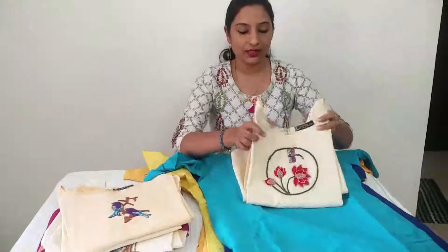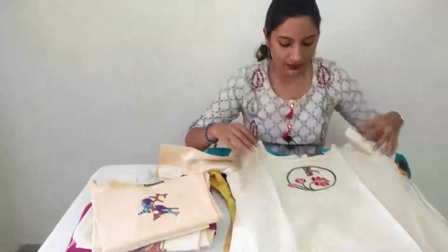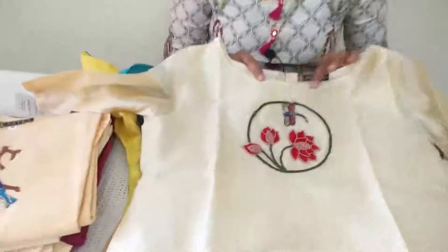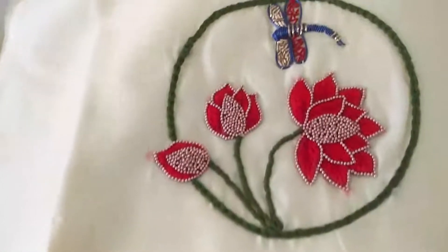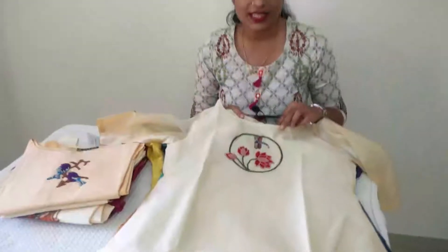Next one — off-white color, semi-tusser material. Chest portion with lotus design, handwork with beads. Lotus design, large size.